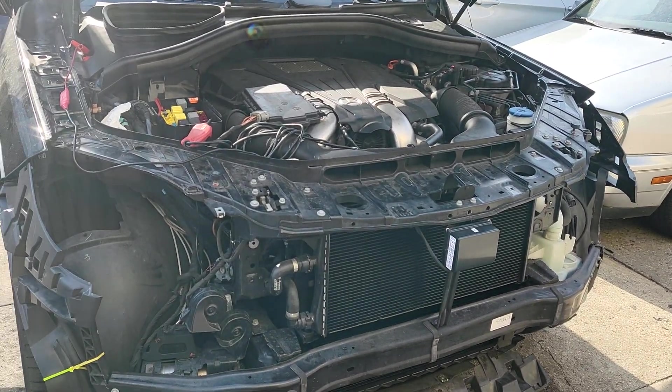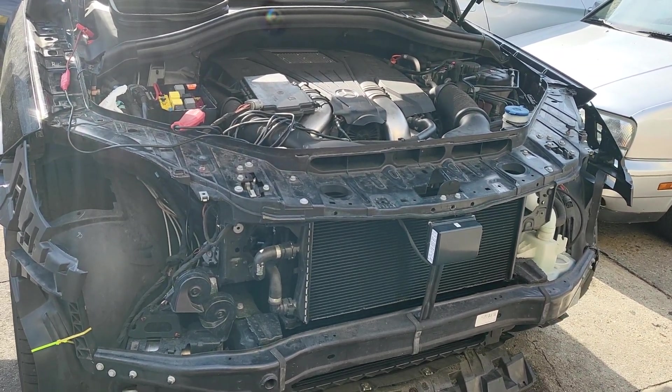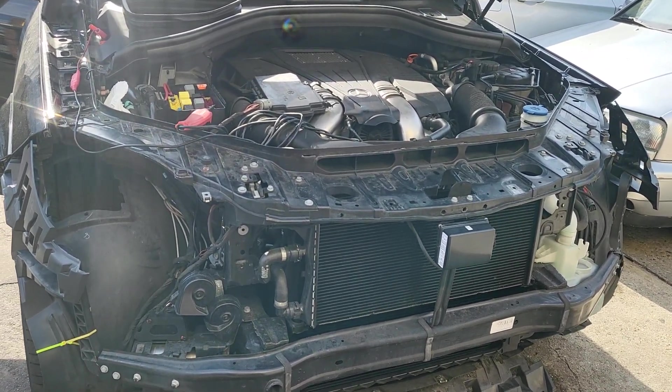Welcome to Best Car Fixes. This is Muhammad Harun Idris. Please subscribe, share and like. We have this car here — a 2018 Mercedes-Benz. We put brand new headlights on it.